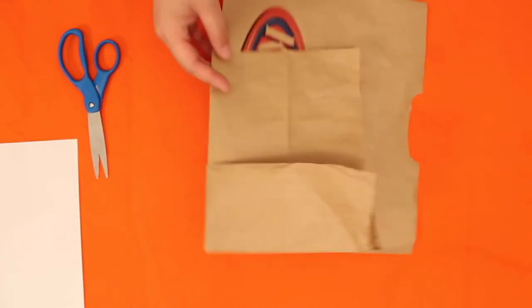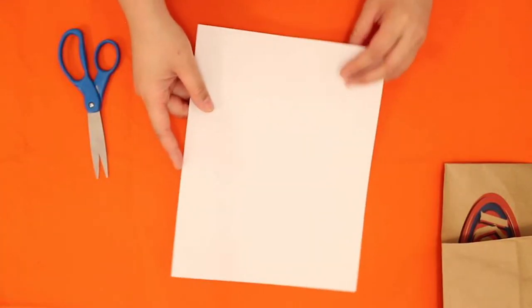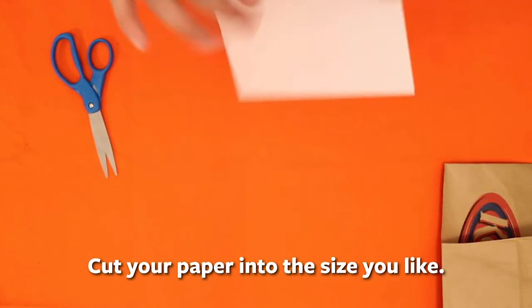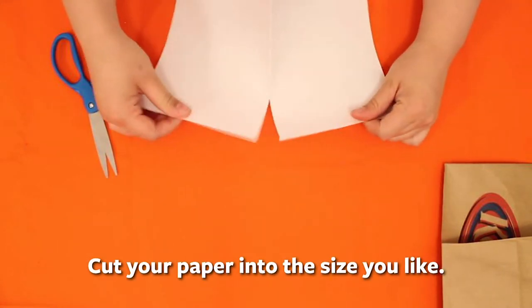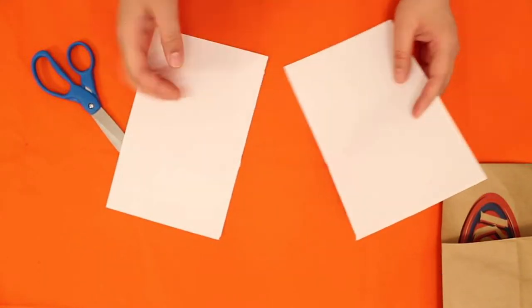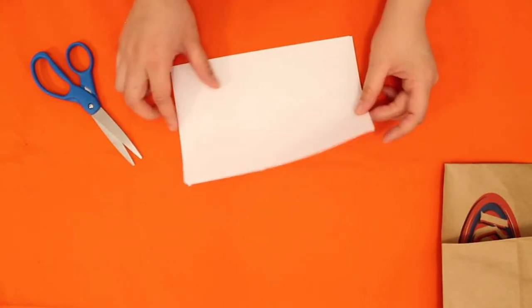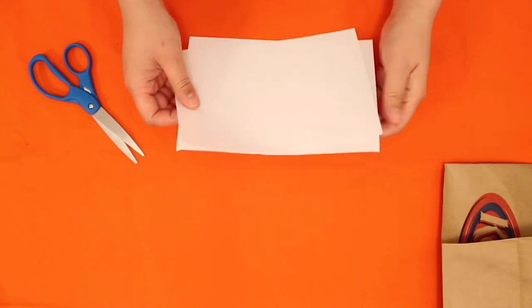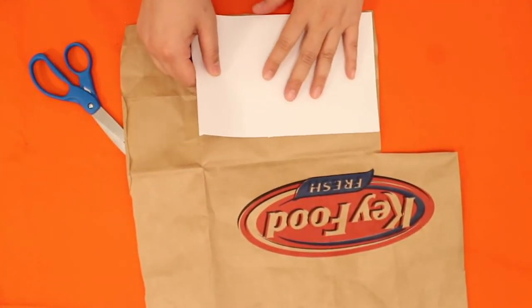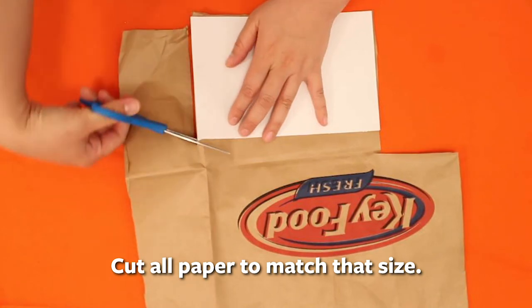I'm taking regular computer paper. Since I only have one sheet, I'm going to cut it in half because I want the book to have lots of pages. I tore it because I'm lazy — so I have two pieces which will become four. I'll cut one from my other paper too. This book is great because you can put anything in it — fabric, paper, whatever — as long as they're all roughly the same size.